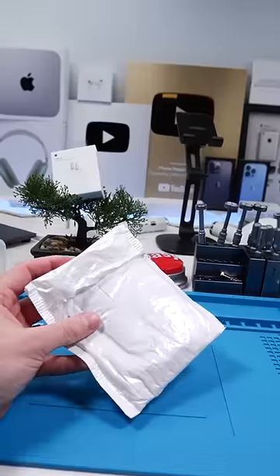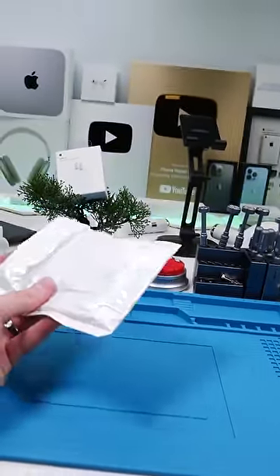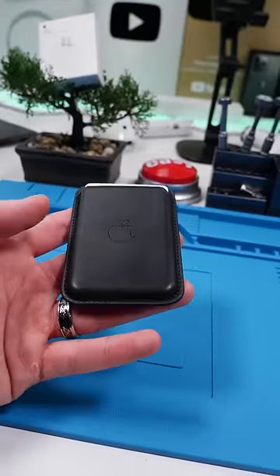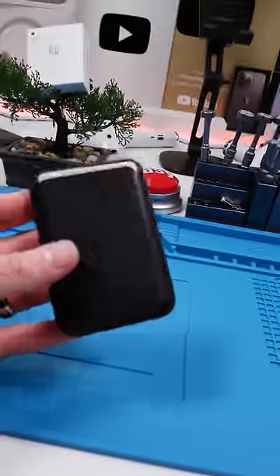We have another fake Apple product. This is one of those fake Apple products that if you use, nobody will be able to tell the difference. Let's check it out. So as you can already tell, this is Apple's MagSafe wallet — oh, it's not Apple's, it's fake.